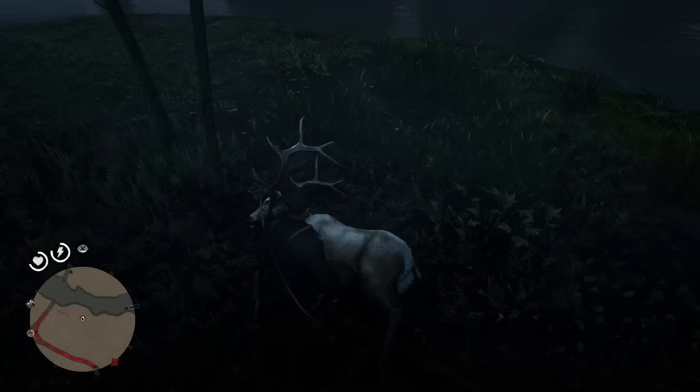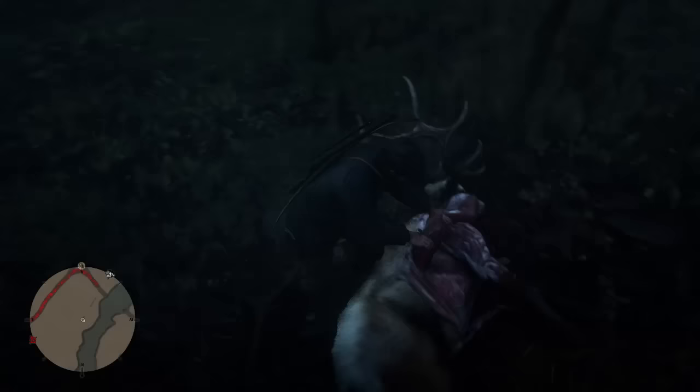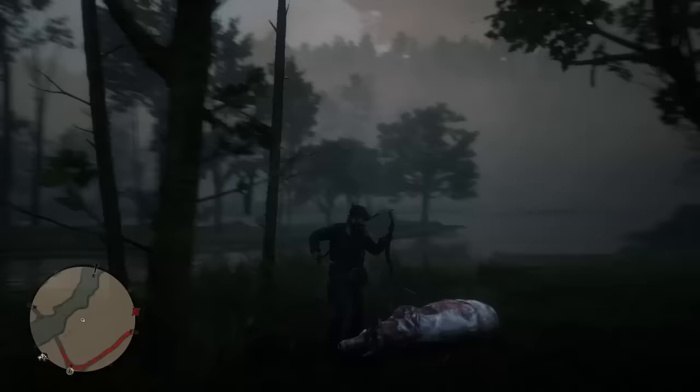Let's go ahead and skin him — get the knife out and do the skinning. That is how you're going to get hold of one: the long range rifle. Just finish off the skinning animation here. Get the horns as well because you do use the horns to craft with Pearson in camp, so you want to take that to him. And there you go, that one's done.